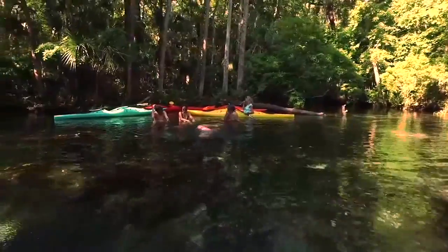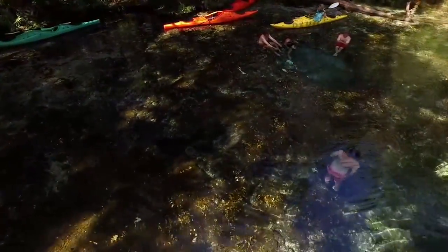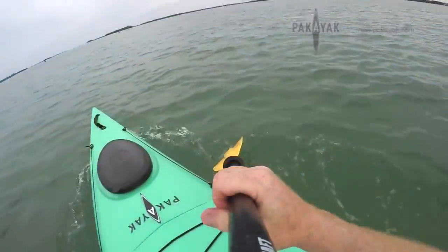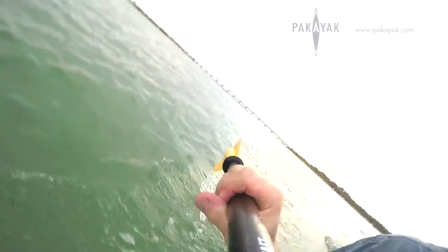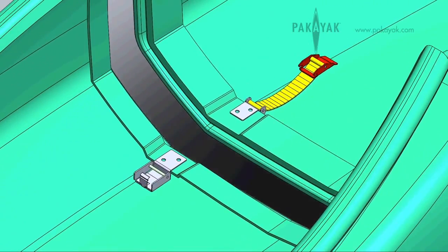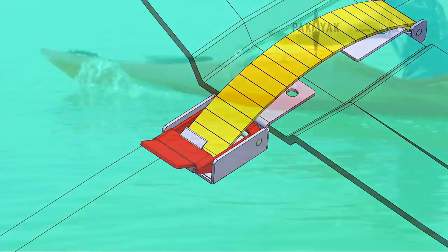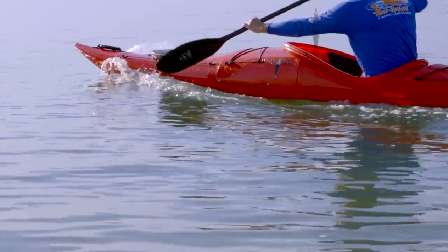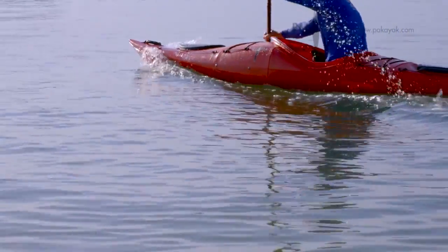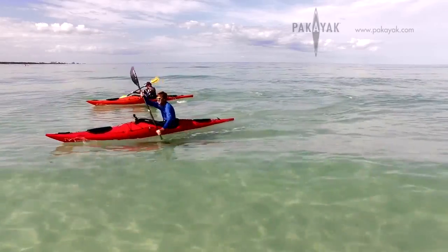Pac-Yak uses a resin specifically formulated for use in the kayak industry. It's lighter, stronger, and more UV-resistant than other resins. The clamps and seals are constructed from materials and techniques used in scuba, underwater photography, and the aerospace industries. The interconnecting sections are not just watertight, but they act as reinforcing bulkheads, making the hull stronger and even more rigid than a conventional kayak.